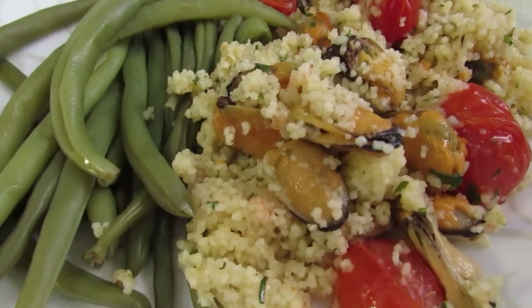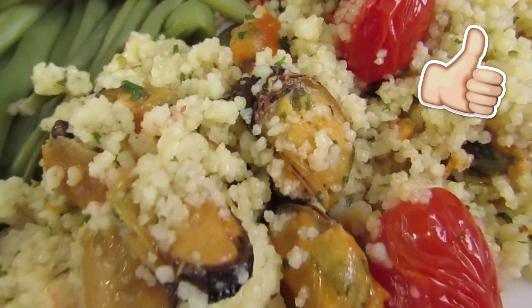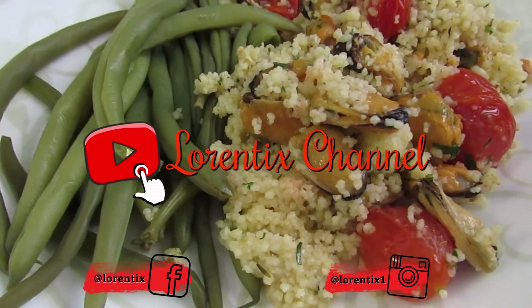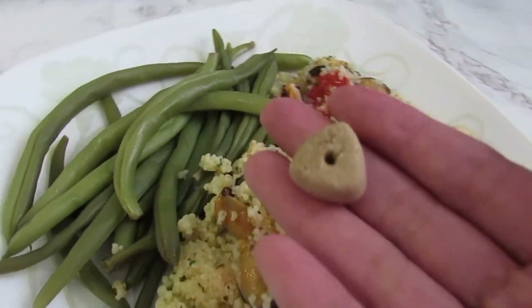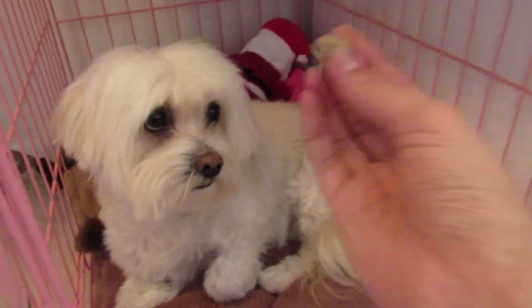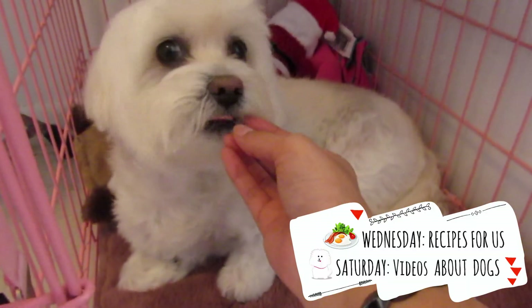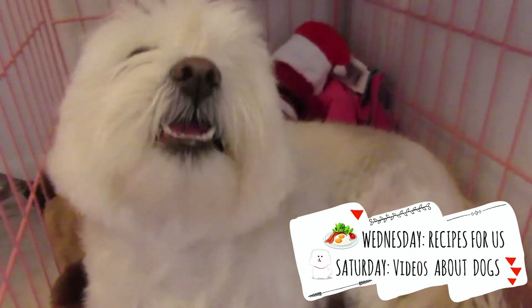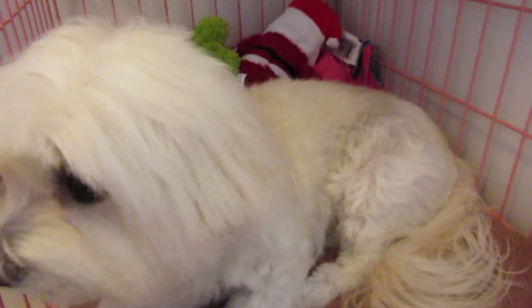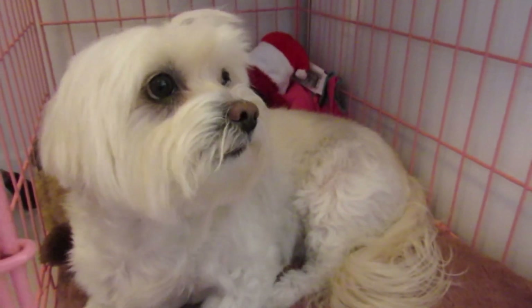Guys, if you like it please thumbs up and subscribe to my channel. Follow me on my social media. I also have a little dog named Candy — she's my Coton de Tuléar. She has her own videos every Saturday and she's here with me for my recipes every Wednesday. Stay tuned, see you next time, bye bye!